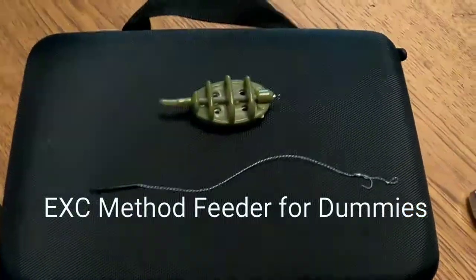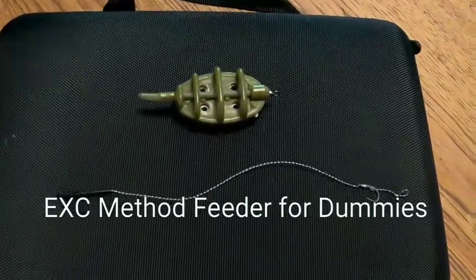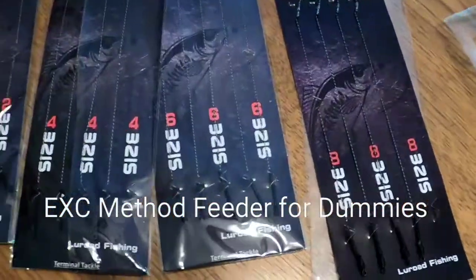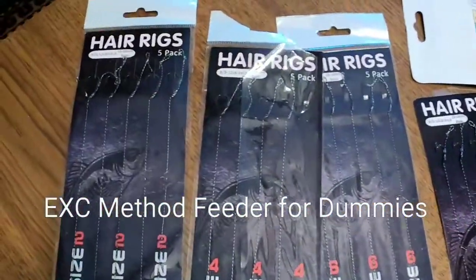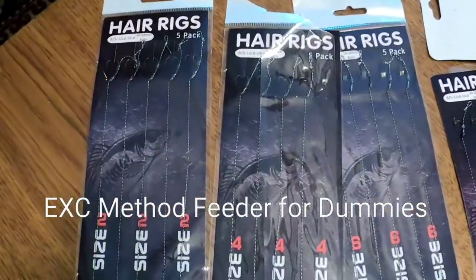Today we're going to show you how to rig a method feeder for carp fishing — Carp Fishing 101. From what I've read, and I'm not a carp fisherman expert yet — soon to be — I need a hair rig.